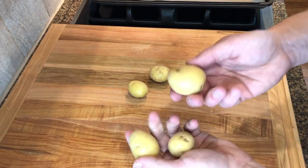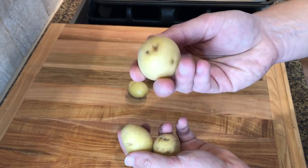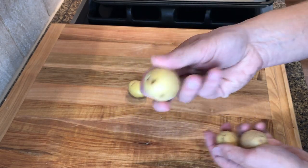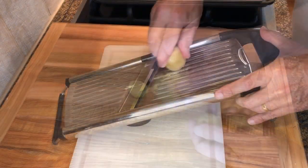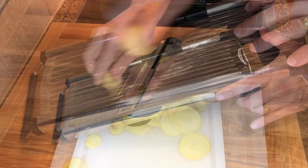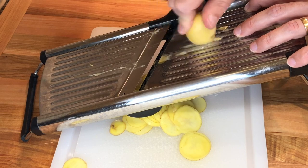I am using small gold potatoes. You can use larger potatoes and use a round cutter to cut smaller circles, but I like starting with the small potatoes to avoid waste. Wash the potatoes and then slice them using a mandolin. I try to slice them at one millimeter or less.